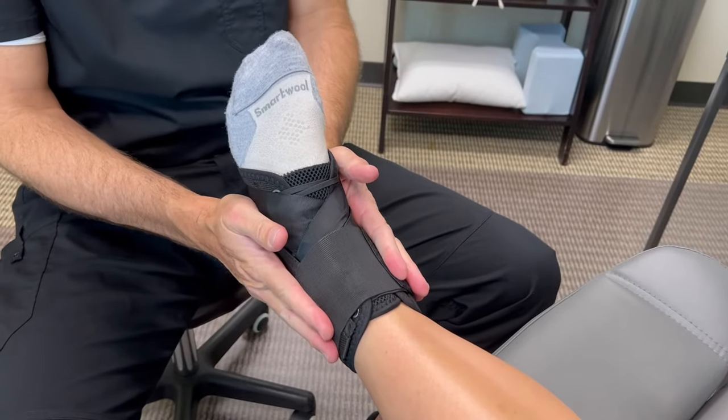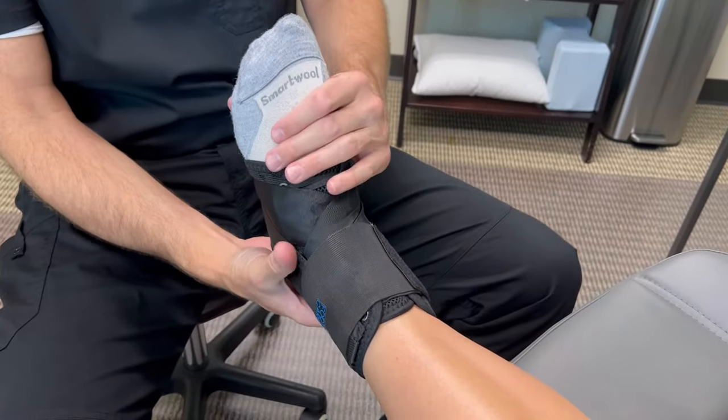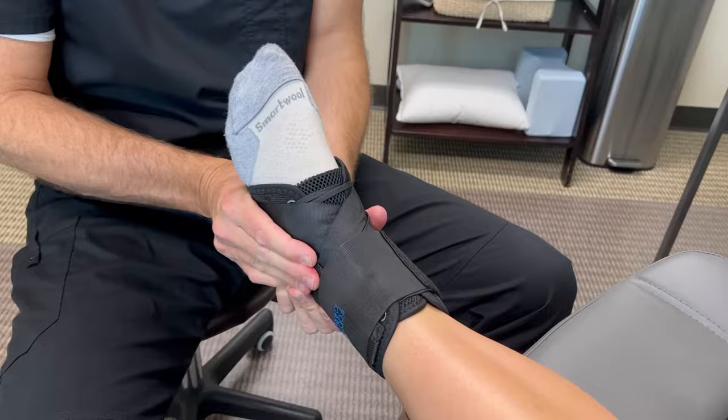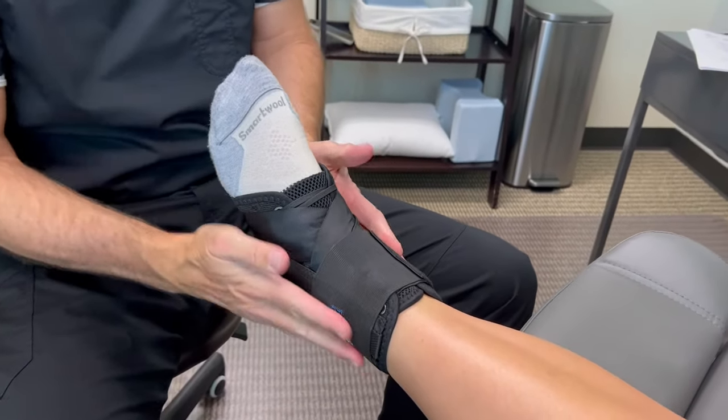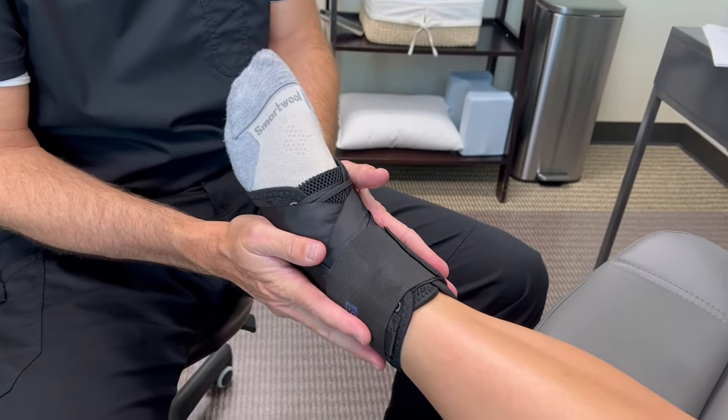What we're trying to accomplish with this brace is to let your foot and ankle move up and down, but we're limiting that side-to-side motion to help with the medial and lateral stability of the ankle.